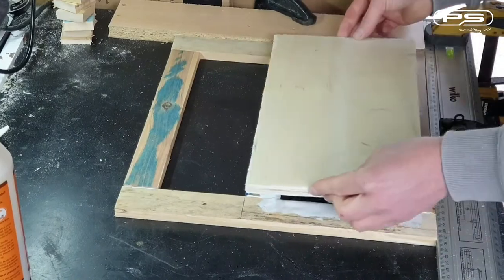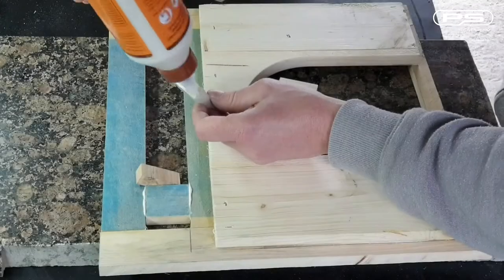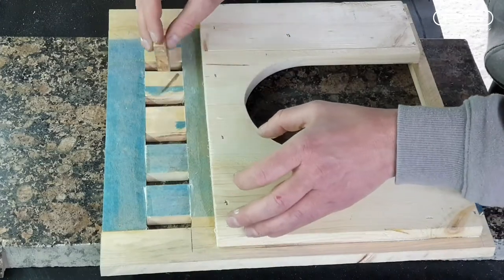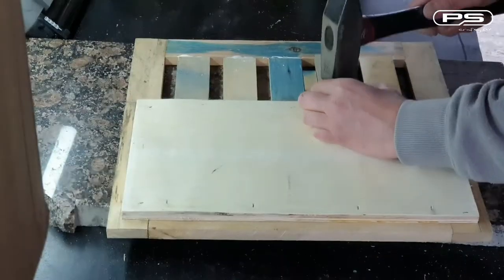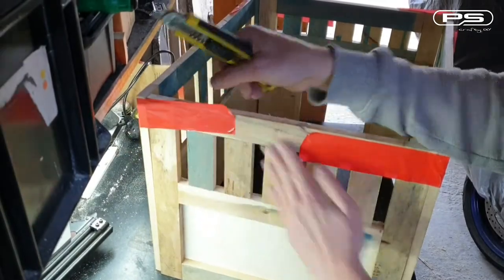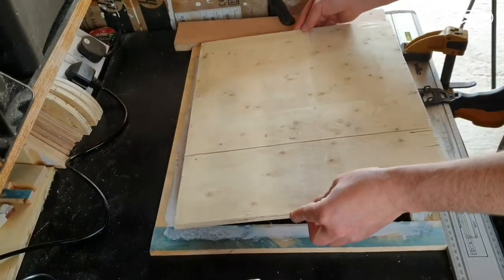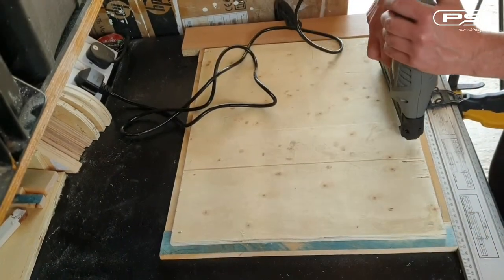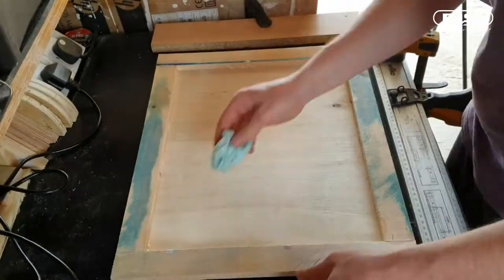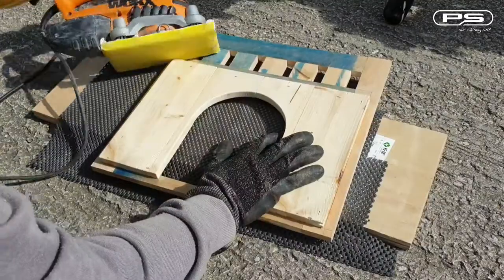So let's repeat the same process for the back panel — no need for a fancy door here. But I'm going to add the same decorative feature to both panels. So now that I have all four panels done, I can tape them together to find out the measurements needed for making the top and bottom panel. These are a lot easier to make since they consist of just a simple frame and a big plywood insert. Now that the last panel is done, I can sand them all down and take those rough edges off — I'm only doing the inside for now.